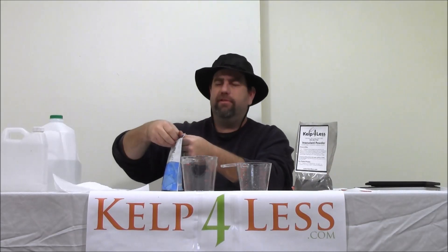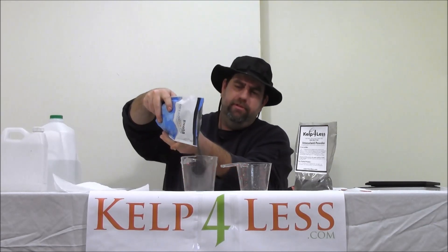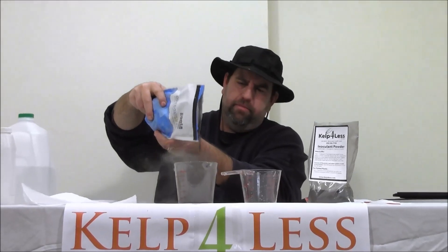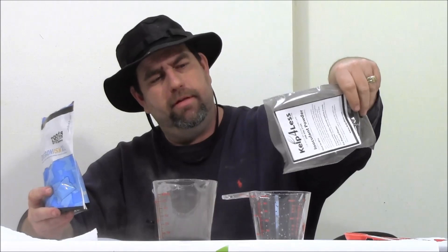We have seen the results — we're growers ourselves. I'm going to open this up and just dump some of this in. It's dark, it's black, and I see some white specks in it.